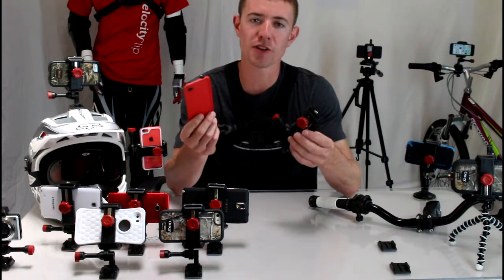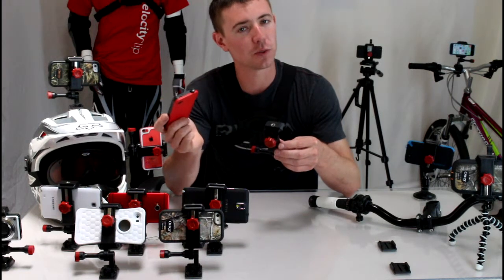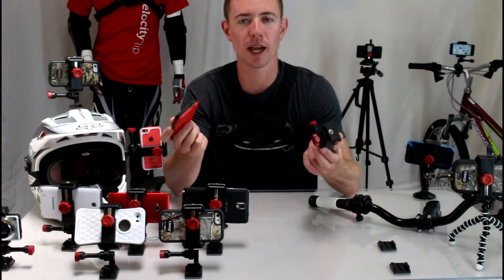Another cool thing is, if you upgrade your phone in two years, which everybody does, this mount will work for your next phone as well, so you don't have to throw away your old point of view camera mounts.